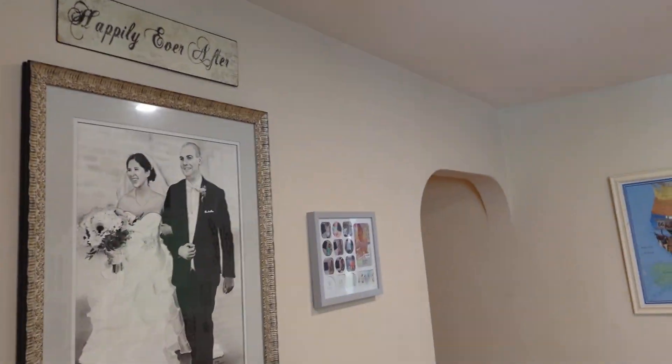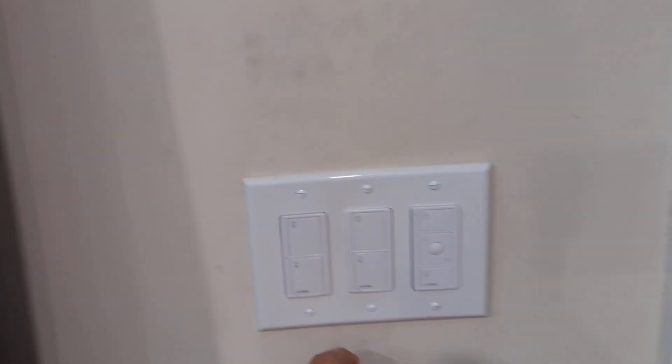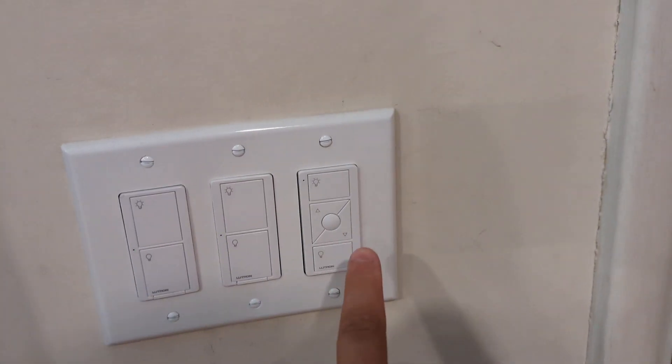So I did not have to run a traveler line between the two switches, which would make it a big pain. This makes a two-switch system so much easier.